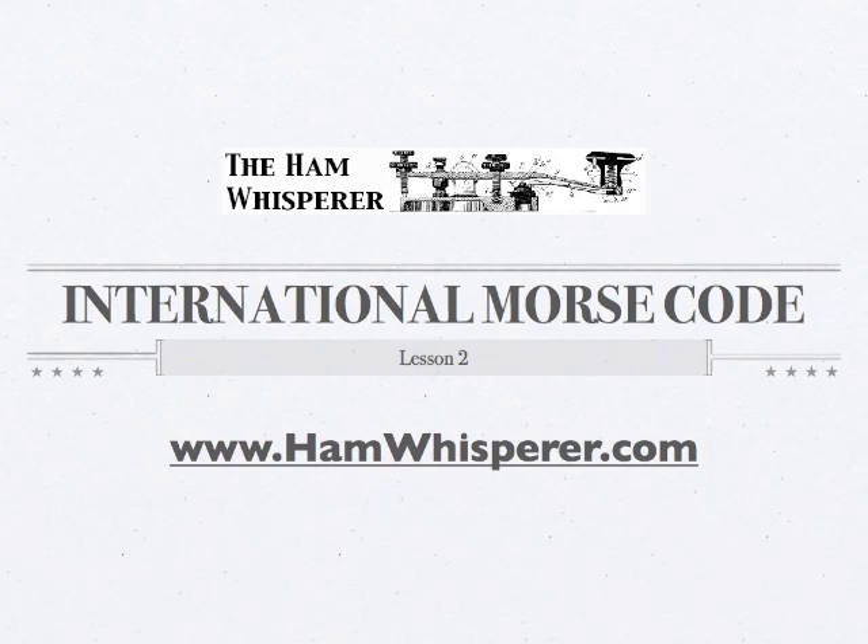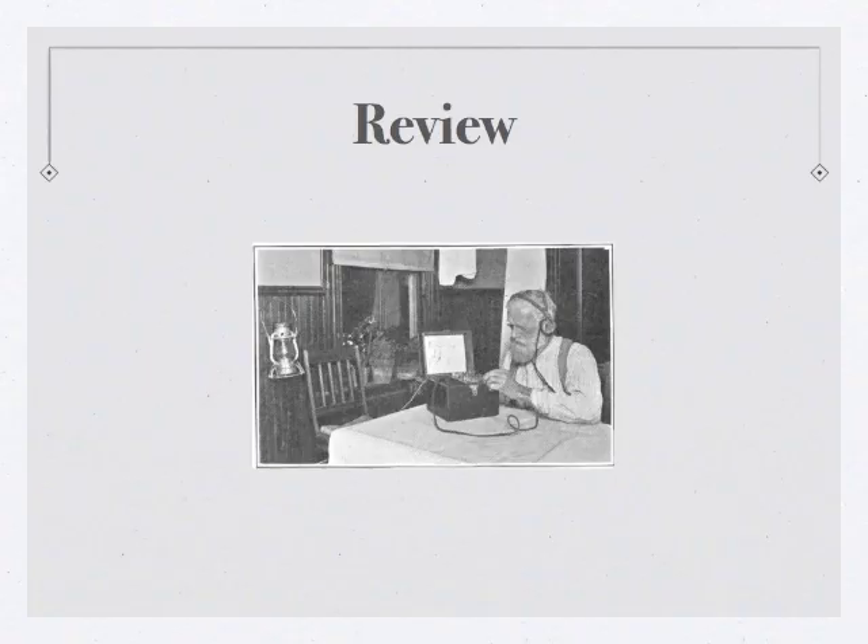In Lesson 1, we covered the letters E, T, I, and the number 5. Let's start this lesson with a little bit of a review from Lesson 1.